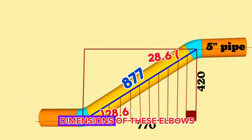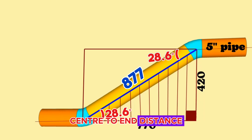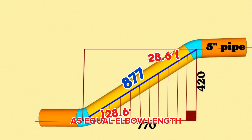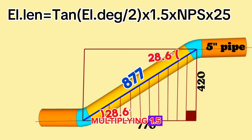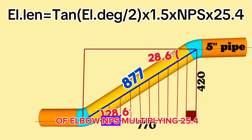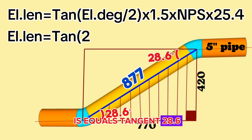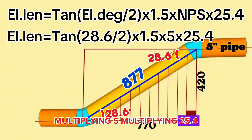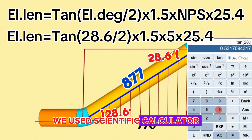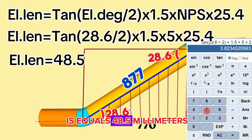Now let's calculate the dimensions of these elbows from the center to the end. The formula for calculating the center-to-end distance of cut elbows is: Elbow length = tan(elbow degree ÷ 2) × 1.5 × pipe size × 25.4. For a 5-inch 28.6-degree butt-weld elbow: length = tan(28.6 ÷ 2) × 1.5 × 5 × 25.4. Using a scientific calculator, the 5-inch 28.6-degree butt-weld elbow length equals 48.5 millimeters.